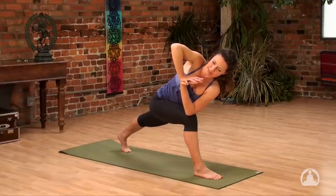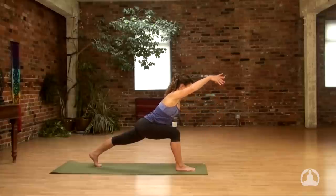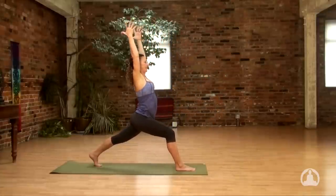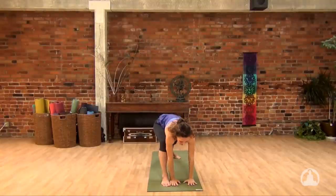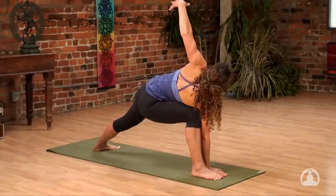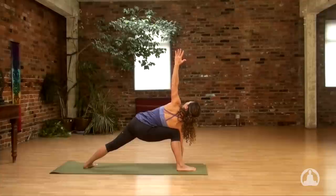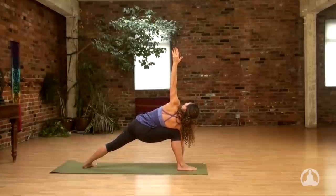Take one more full cycle of breath like this. Then as you exhale, unravel. Take your gaze forward and reach your arms forward. On the next inhale, come back up. As you exhale, bring your hands down to the inside of the right foot. Let your left heel pivot to the floor, turning your chest now in the opposite direction. Sweep your left arm to the sky for a bent triangle.